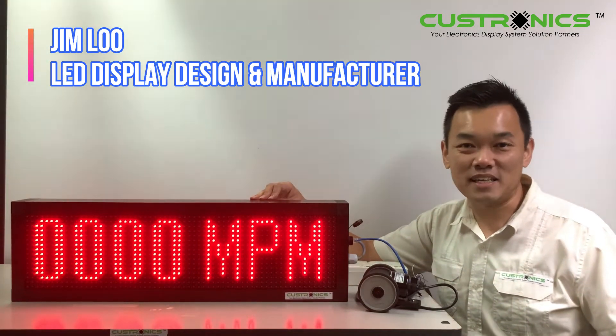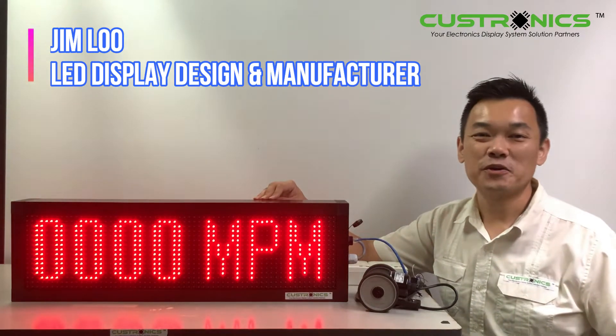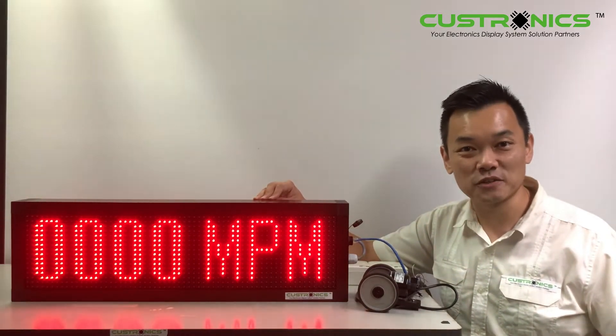Good day to everyone. My name is Jim, founder of JT Technoics and Niamberhut. We are the LED display design and manufacture house.